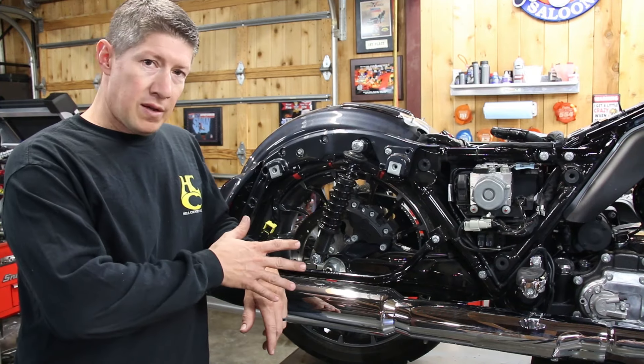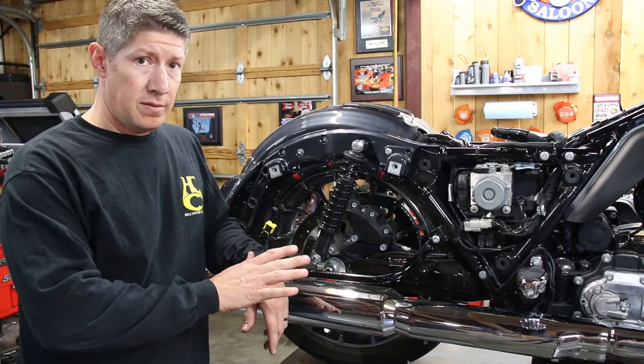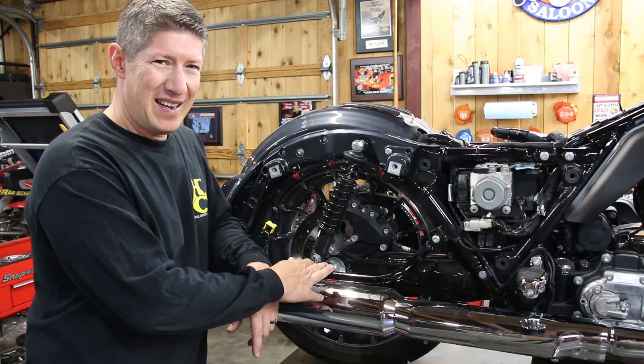If you've ever had to take the rear wheel off of a bagger or any bike with saddlebags, you probably know it can be very frustrating. Getting this axle out and back in and lining the caliper up and doing all that stuff, it can cause you a pretty bad day as I've had some.